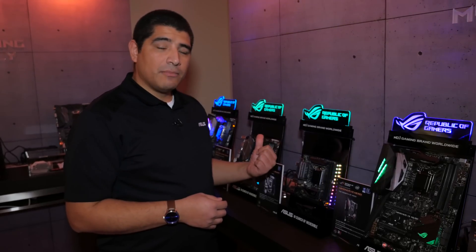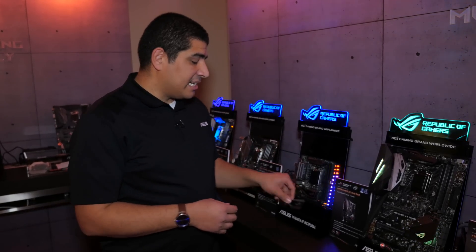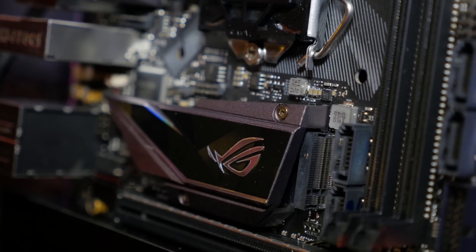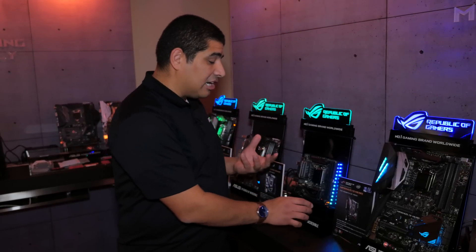Just like the Micro-ITX, the Mini-ITX also has M.2 storage. Because of the smaller form factor, where there are more concerns for thermals, we've designed a really cool heat sink. Not only does it look awesome covering the actual PCH — which is purely functional in that regard — but it also helps maintain the performance of your M.2 drive even in that compact space.